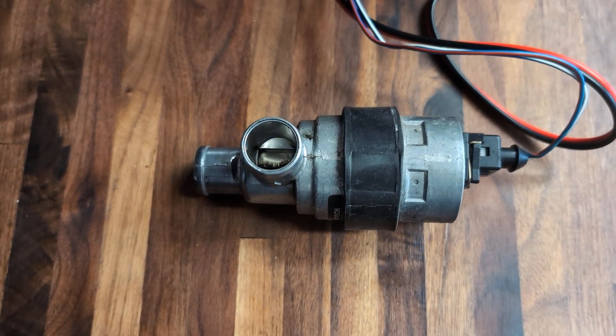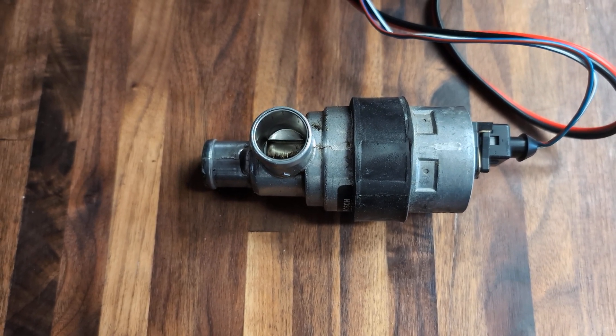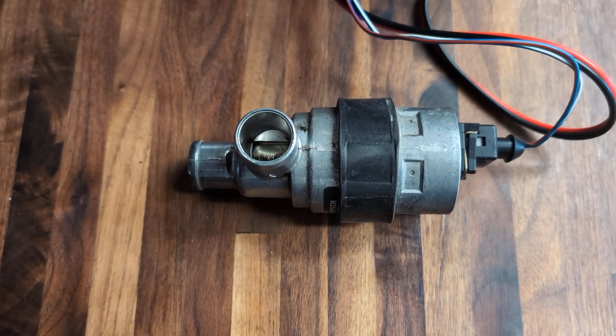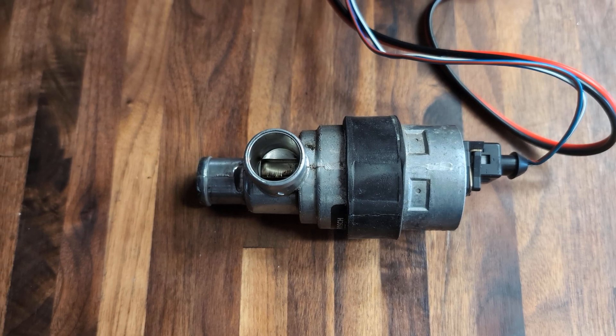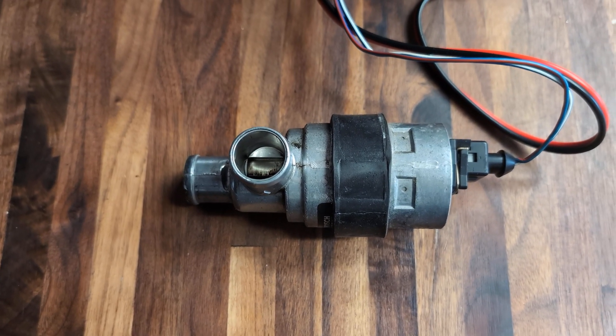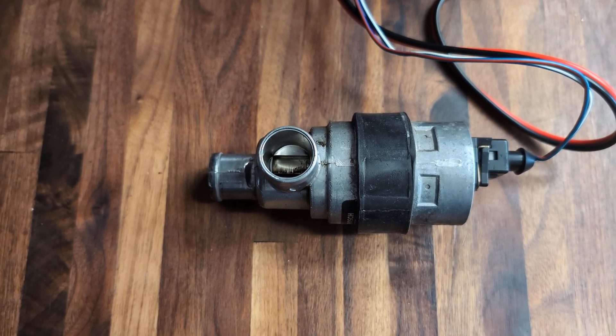This is a Bosch two-wire idle control valve. It's similar on a ton of cars — this particular one is from a 1992 Saab 900 Turbo, but you'd find similar ones on Saab 9000s, BMWs, Volvos, and early Saab 900s. They're all pretty similar. If it's a two-wire Bosch valve, it probably works exactly the same.